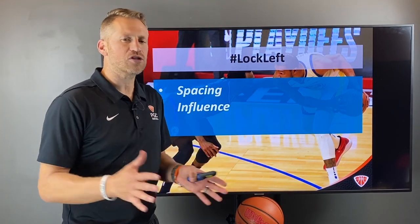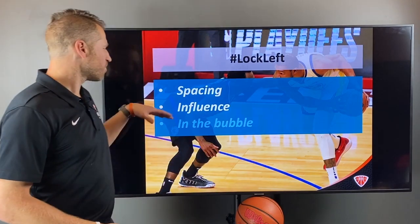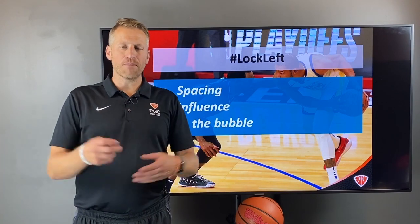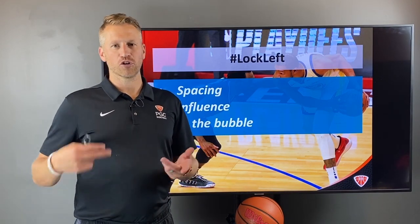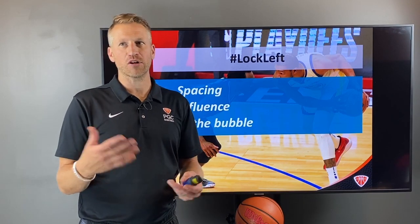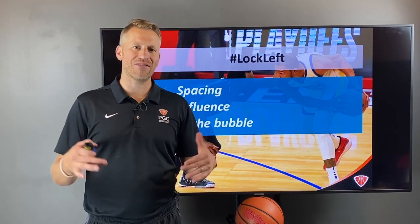Don't get out of position — just influence them and lock them to the left. And whenever you get a chance, be in the bubble. Being in the bubble is often enough to force travels, mishandles, and turnovers. You don't have to reach and put yourself in a position where you might foul — just stay in their space.